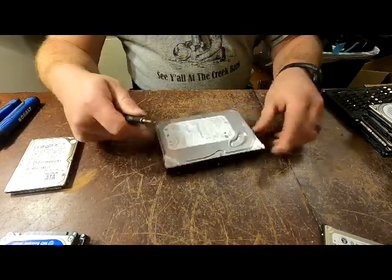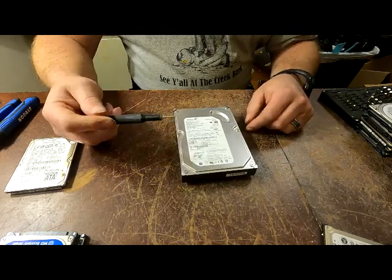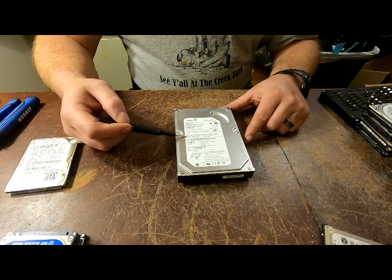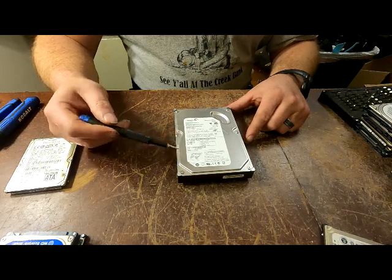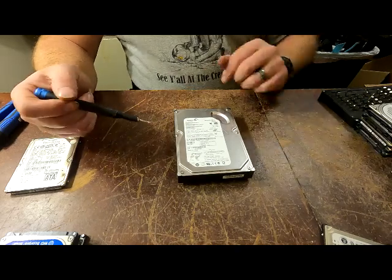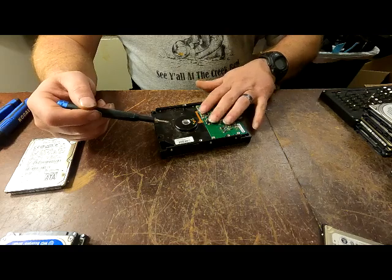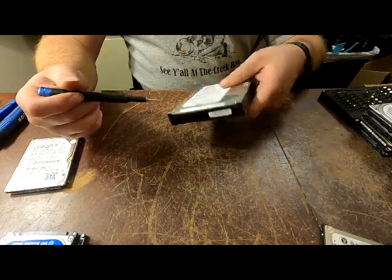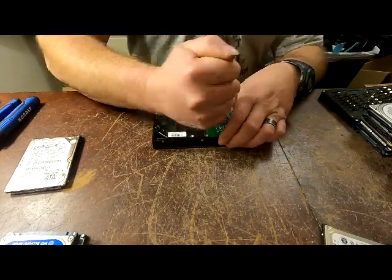All right, so this is a Seagate hard drive. Somewhere on here it'll tell you its size. This is the back - this is what you sell to board sort, or you can sell the whole thing as it is. But if you're shipping it, it gets heavy really fast - hard drives are quite heavy.